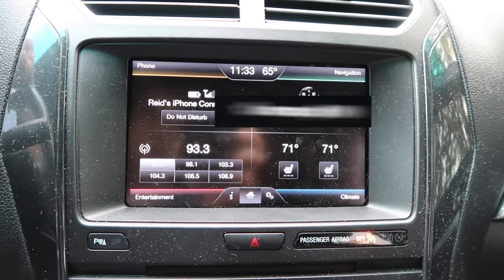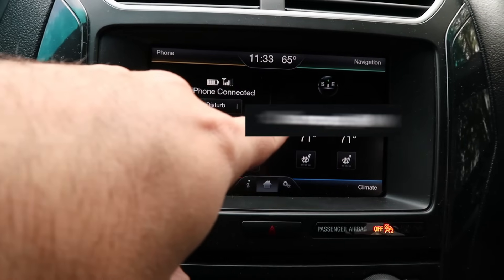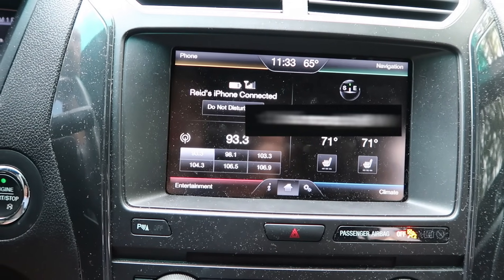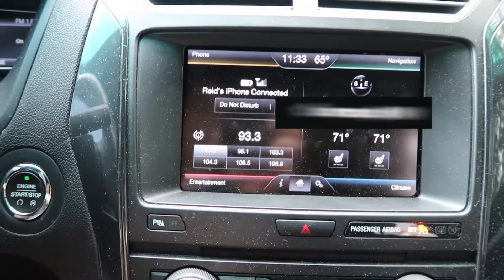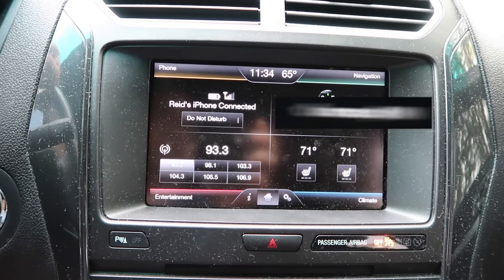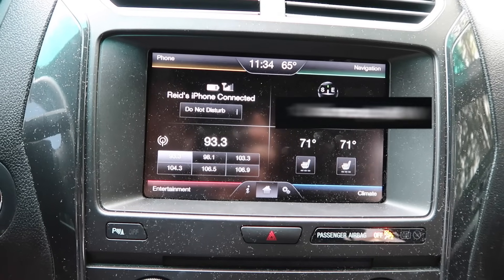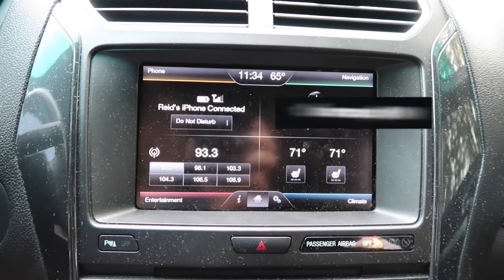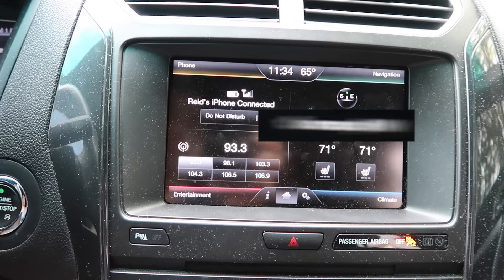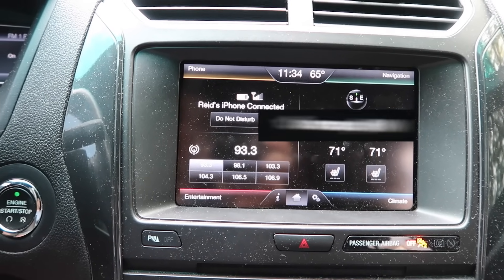Now you're good to go. If for some reason it still says Navigation but shows Insert SD Card, you most likely don't have the navigation apps installed. You'll need to use the thumb drive to get that installed into the system — normally the Sync 2 modules that come without navigation don't have the navigation apps installed. All the items are linked in the description below. If you haven't subscribed yet, be sure to subscribe, hit that like button, and if you have any questions comment below — I'm happy to answer them.